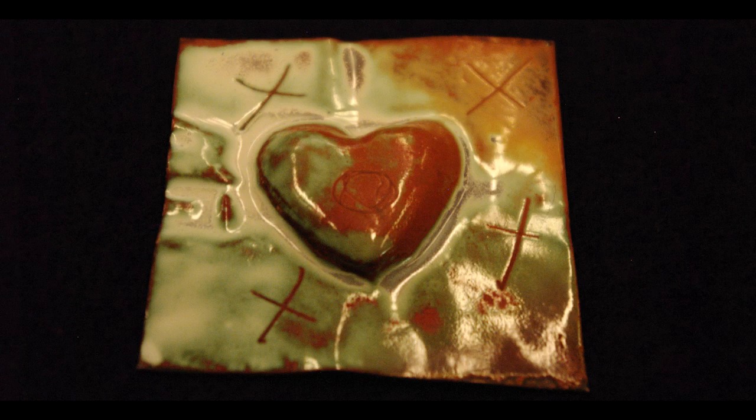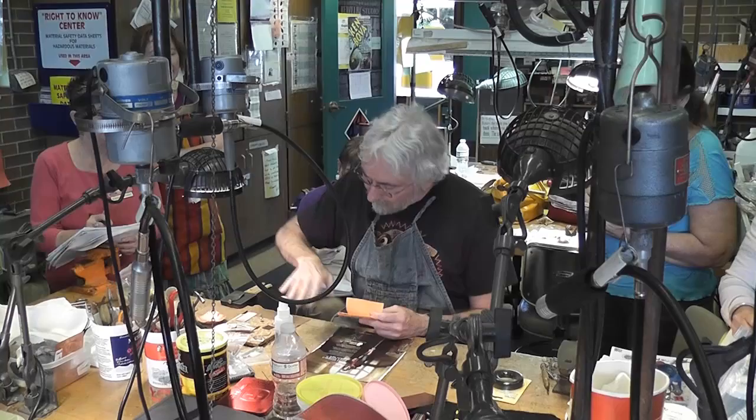Gold foil is a little bit thicker than gold leaf. The leaf is all against it, and then you can turn it upside down and burnish against one side of the wax paper.